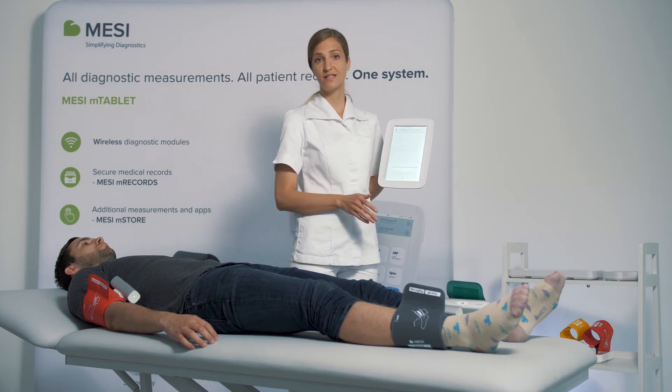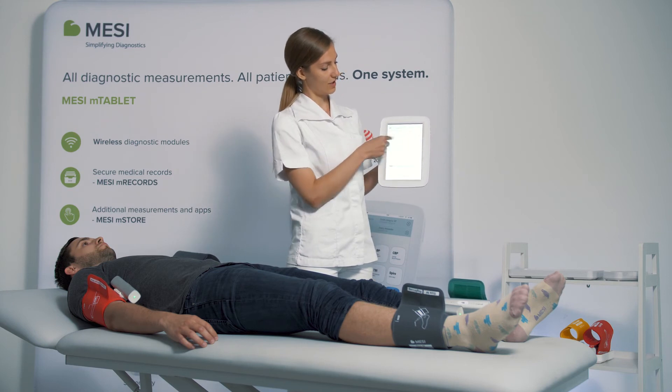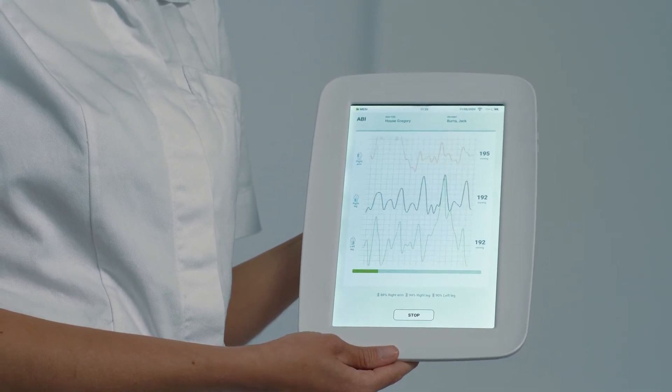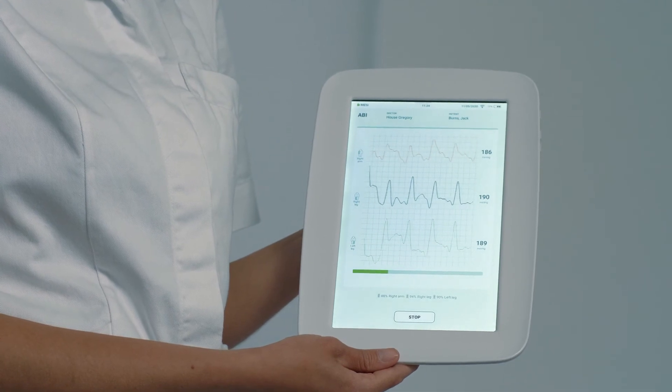The smart arm detection determines that the higher of the two arm blood pressures is the right arm. The colors of the graphs correspond with the color of the cuff. After a couple of seconds, the pressures level out and we can monitor the pulse waveforms throughout the entire measurement.